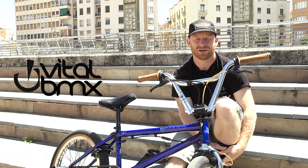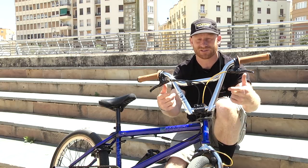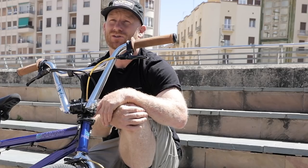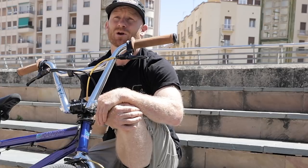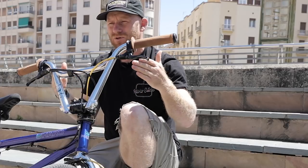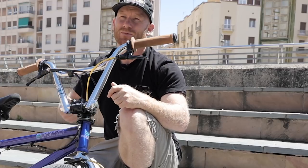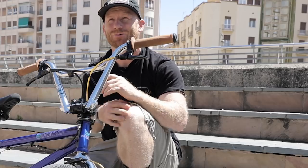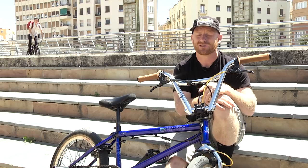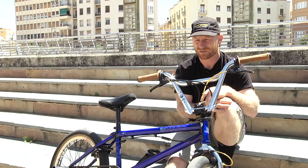I signed with Haro in '97 and around '99 or so is when these bars — not these exact ones but the original ones — came out. They were called the Jackhammers first. I had been riding the mirror bars, which are like the old knee-saver bars, and the sweep was very little. They just didn't feel right to me and I was actually bending them straight out of the box. So when these came out I was like, oh, I'd like to ride those.